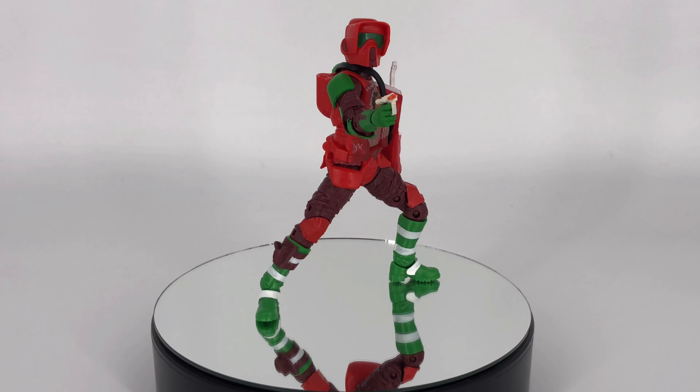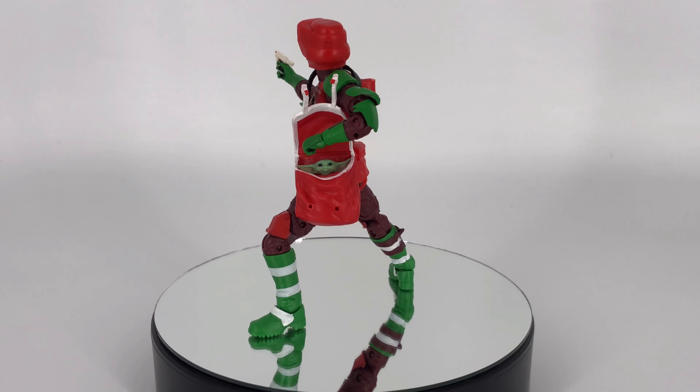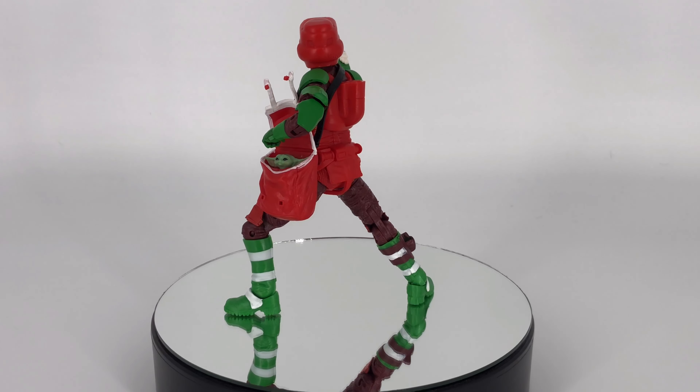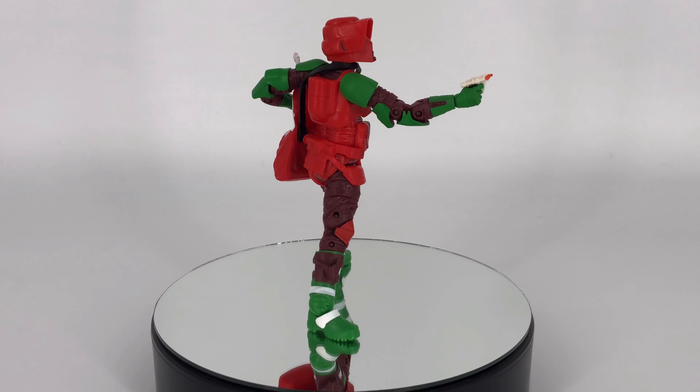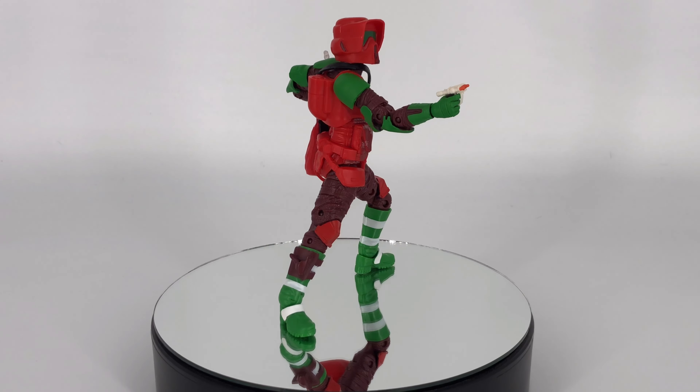Moving on to articulation: he's okay — he's limited by the fact that he runs into himself in the shoulders and hips, but you can still get him in some pretty nice poses. I really think this is going to be one of those figures that's not going to be dynamically posed — he's just going to be running away with the child trying to avoid the Mandalorian. As for accessories, the noisy cricket is what it is, I like the little holster, and I really like the little red bag with Grogu in it — anytime you can throw a Grogu into something, that's a bonus.